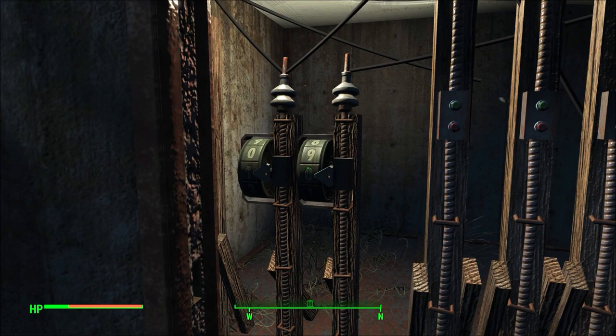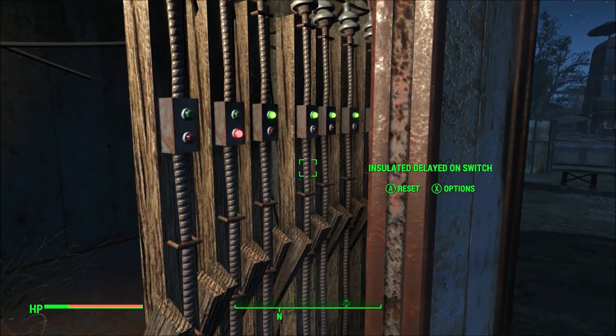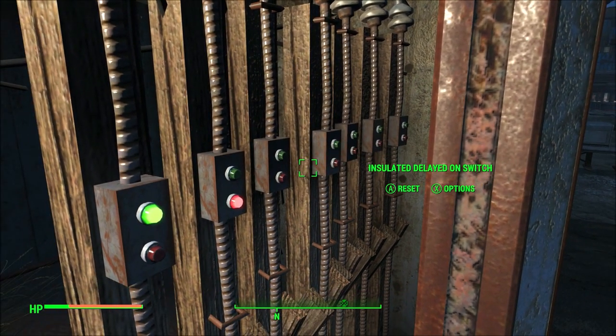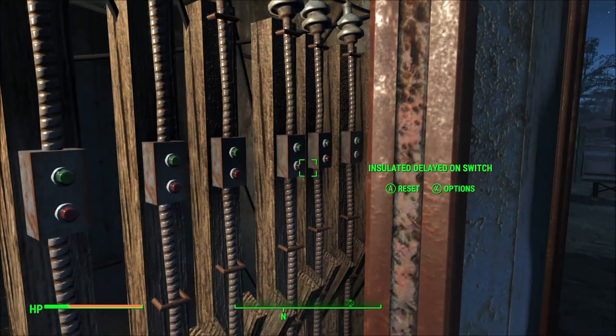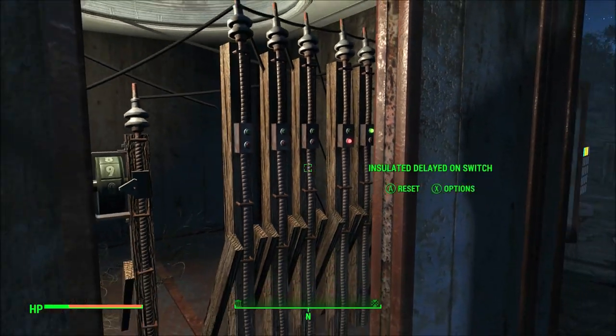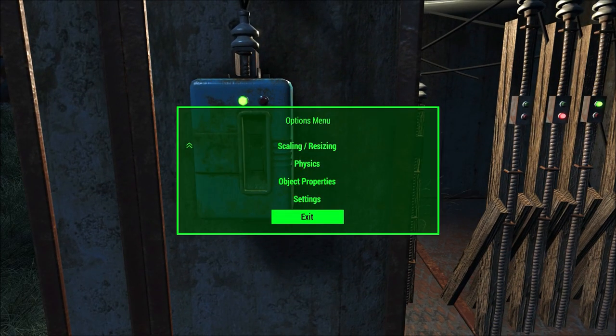The power counters are hooked to either end of a series of delayed on switches. Power counter one fires and everything comes in from the right. Power counter two fires and everything goes in from the left. You could have a third power counter, for example, that was hooked up to the middle where everything would fill from the middle. But that's not what I wanted.